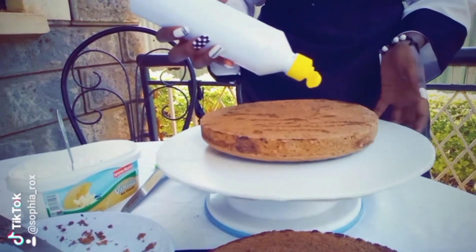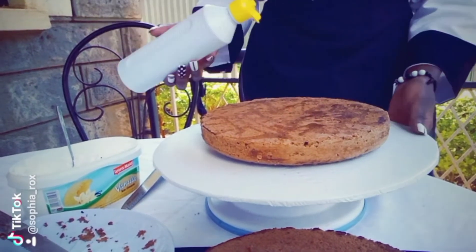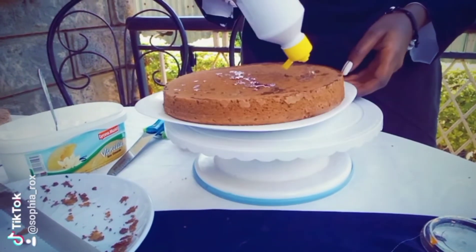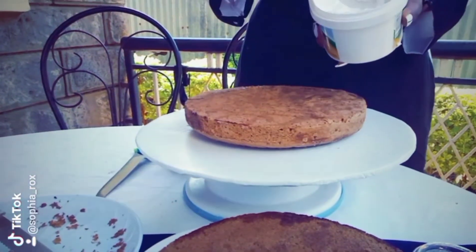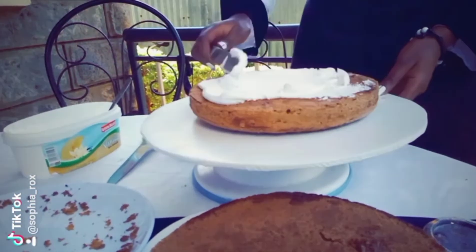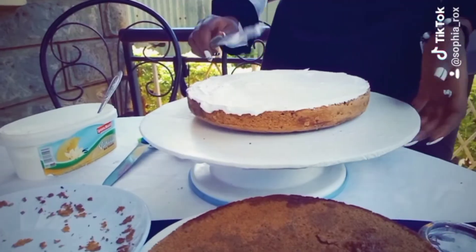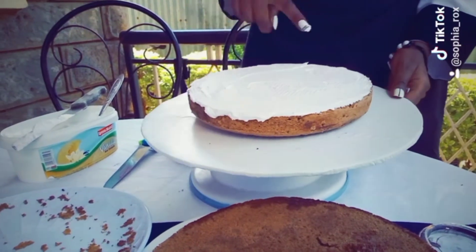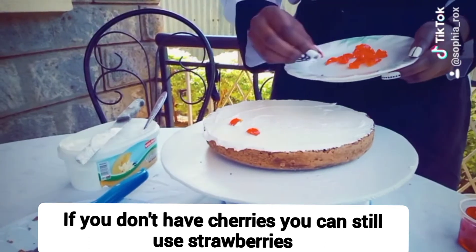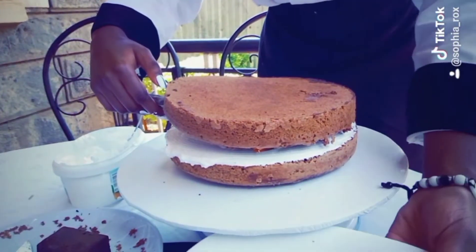The sugar syrup helps the cake to remain moist. We'll then add our cherries, but I'm going to slice mine first. By the way, if you don't have cherries you could also use strawberries — and actually strawberries is the best option.